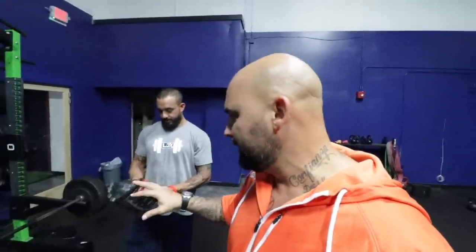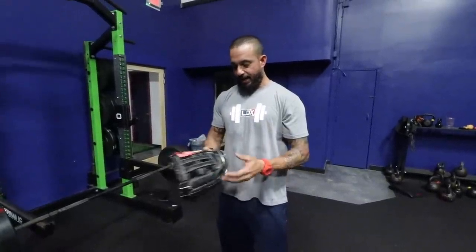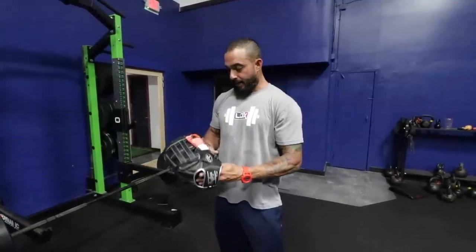We have your brand new Rawlings Heart of the Hide Velo series glove. Nick, explain your process. My favorite gloves to break in are the Rawlings because the thickness of the leather is just right. I have a 10-year-old kid, and breaking a big league glove for a little kid is not easy. So I'd break in his glove, then I got a team and told the guys — buy the best gloves out there, I'll break them in. That's kind of how it all started.